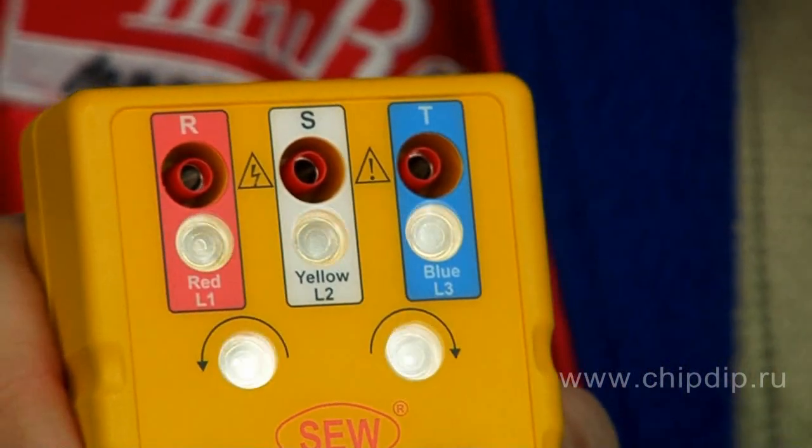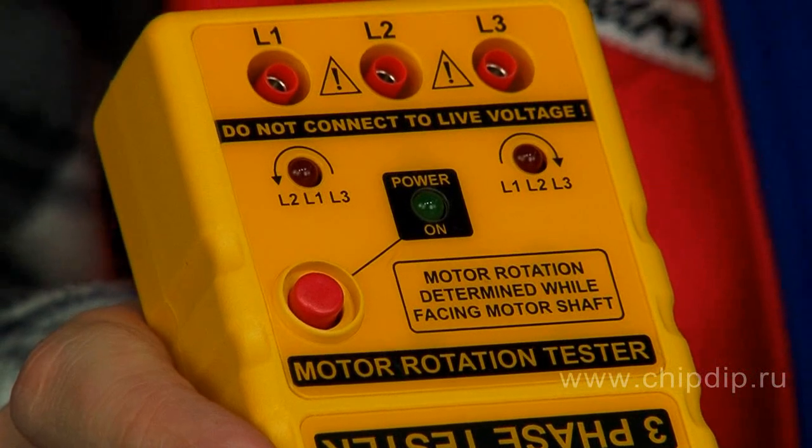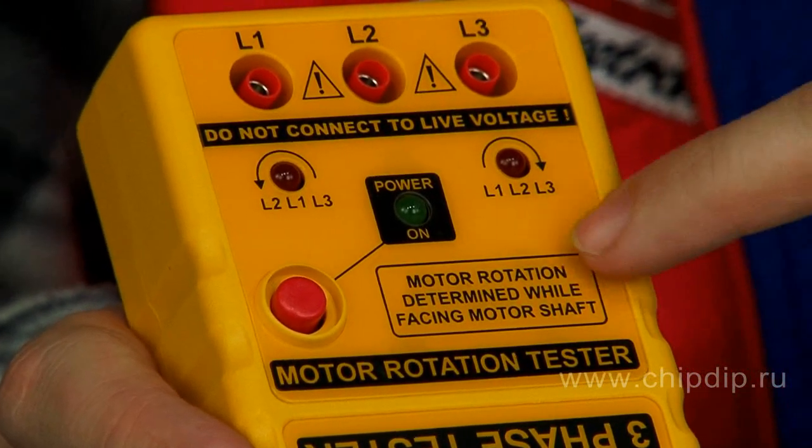There are also three sockets to connect test wires and two indicators of the winding connection order in the windings test of three-phase engines.